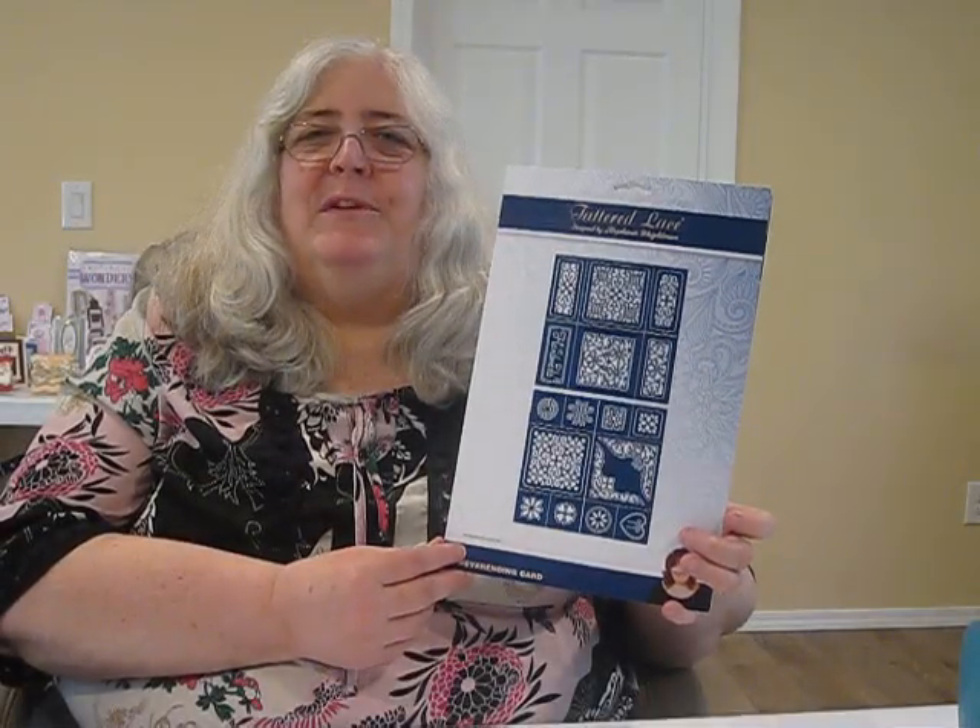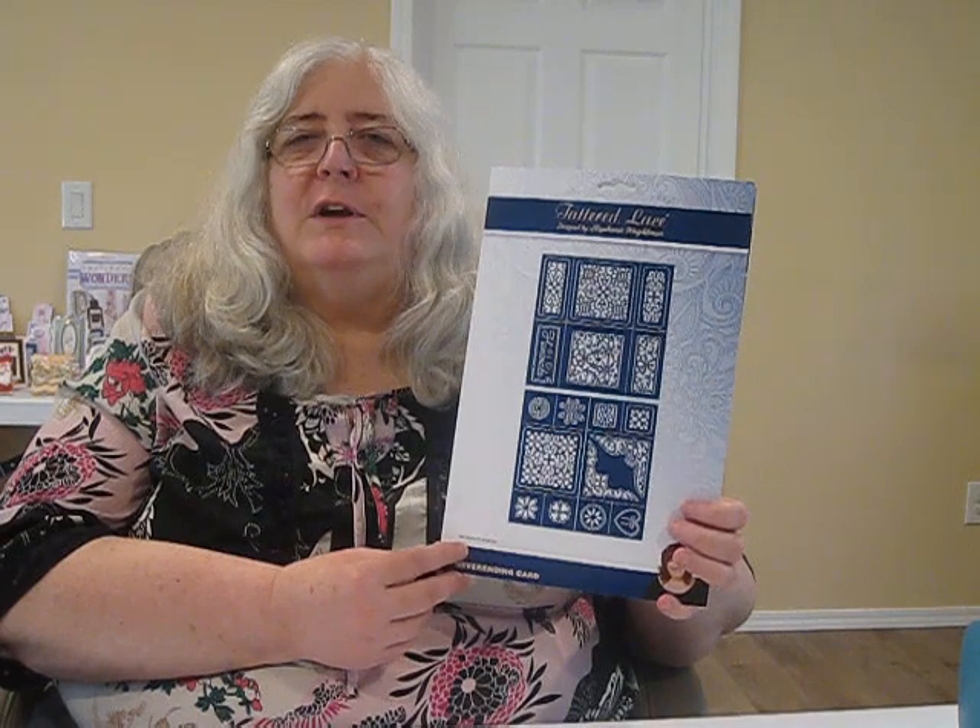Hi, I'm Debbie from Simply Special Crafts. Some of our customers have requested projects using Tattered Lace, so today we're going to do the Tattered Lace never-ending card die.